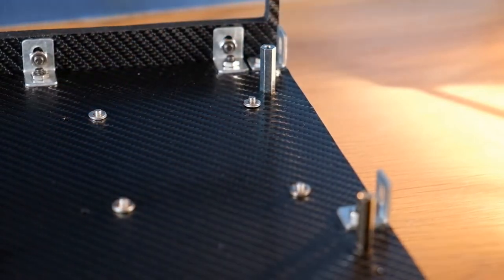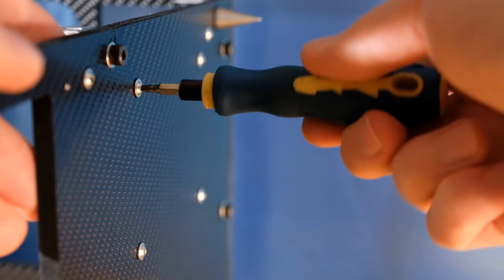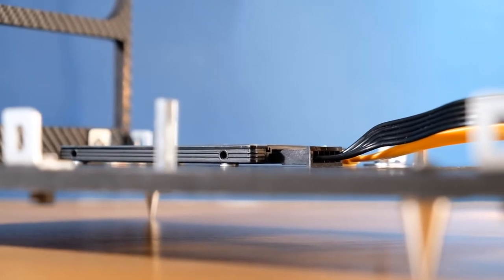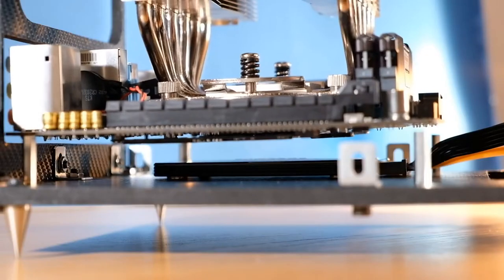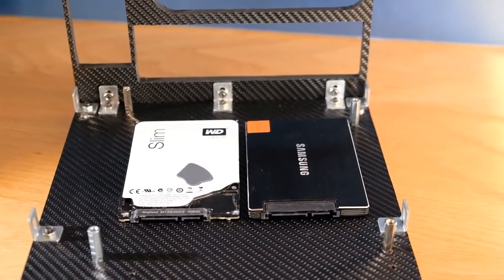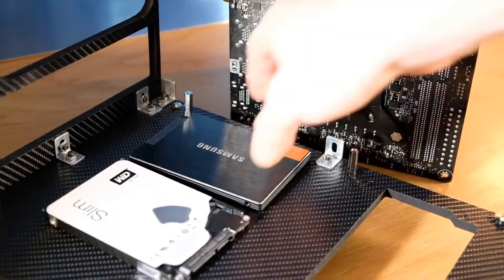Before fitting this to the base, any storage drives need to be screwed in place first as these reside underneath the motherboard. You'll need to use at least two washers to raise the drives up slightly so that the connectors won't be bent upwards. But there's still plenty of room for the motherboard thanks to the tall standoffs. There are mounting holes for two drives here, but as my drive is on the motherboard itself, I won't be utilising either of them.